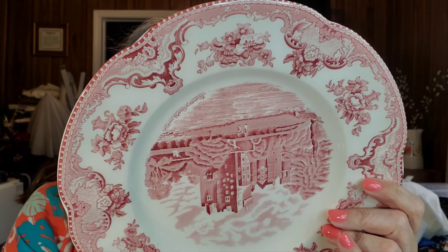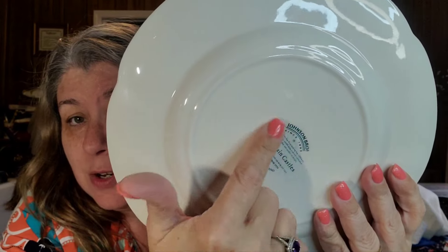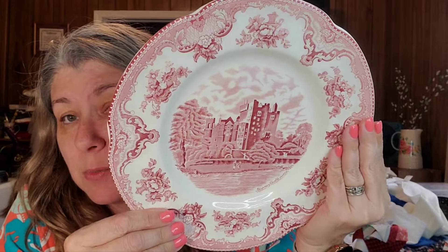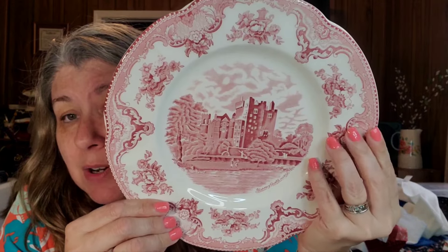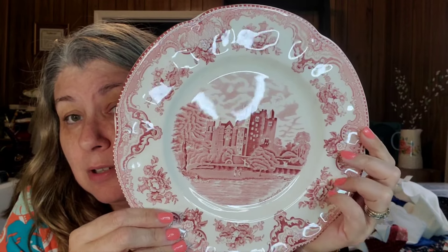Oh my gosh — Johnson Brothers! This one is Johnson Brothers, Old Britain Castles, made in England. You can tell by the back stamp this is a newer plate, but it's still one of their best-selling patterns, around since 1929. I would love to have a whole set of this to eat off of. So pretty — this one's pink.